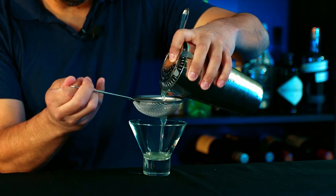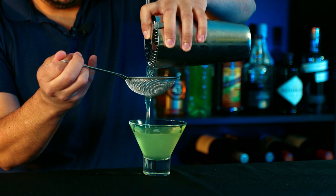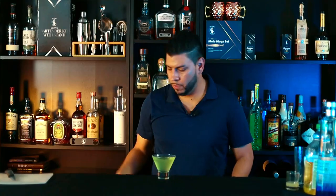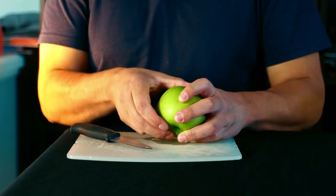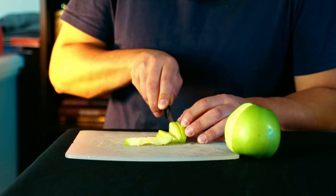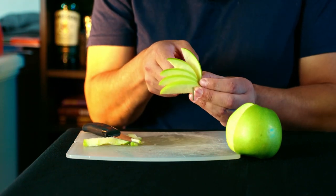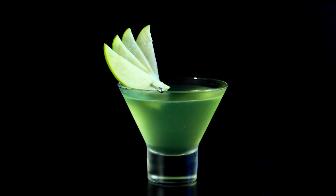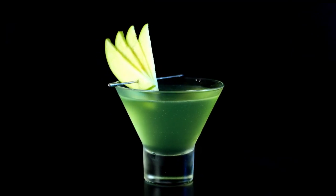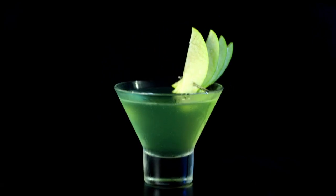We're going to strain it. And we're ready to garnish. And that's how you make the Apple Pucker cocktail! Alright, let's move to the last one.